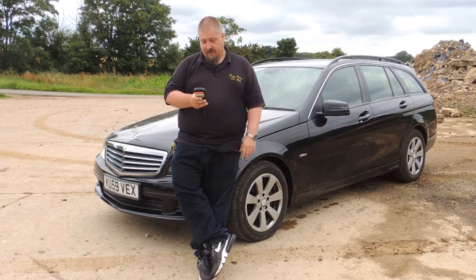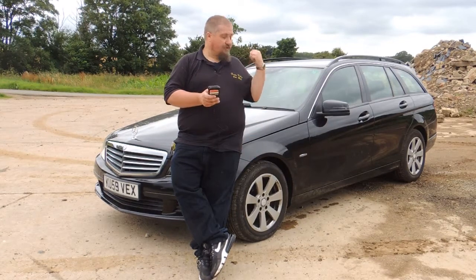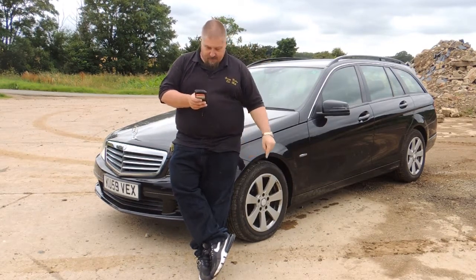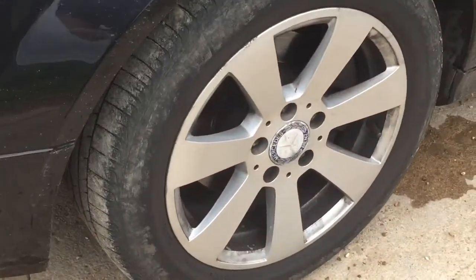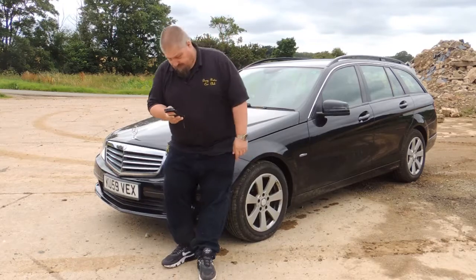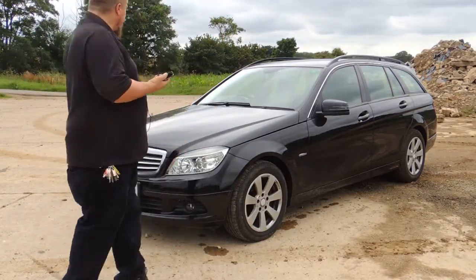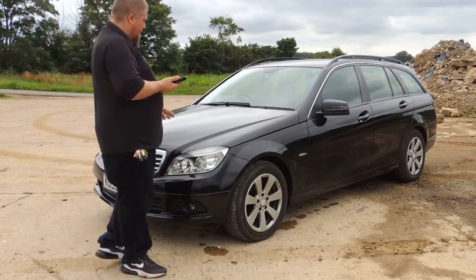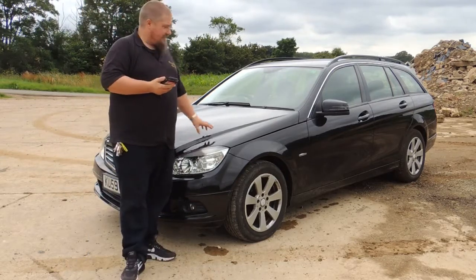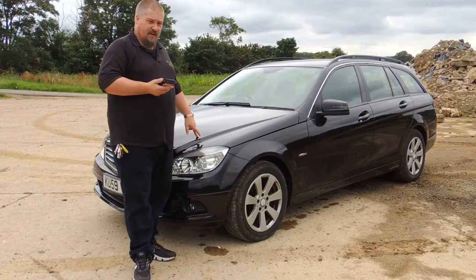Interestingly, with the Blue Efficiency you have a thinner windscreen, and these alloy wheels are 32 kilograms lighter than the previous model to help with efficiency. Although it's badged as a C180, it's actually a 1.6 four-cylinder supercharged engine.